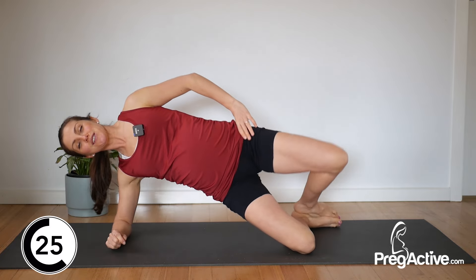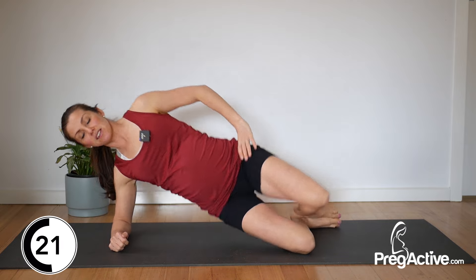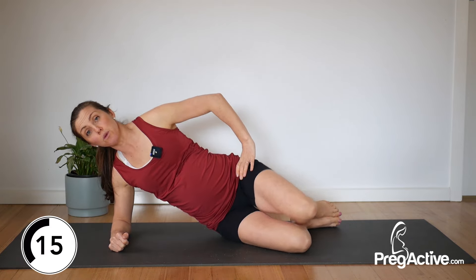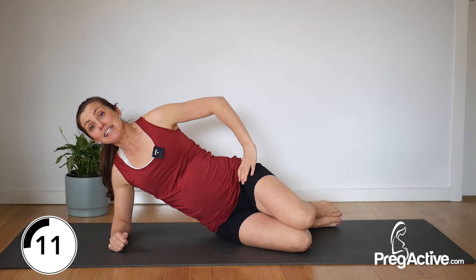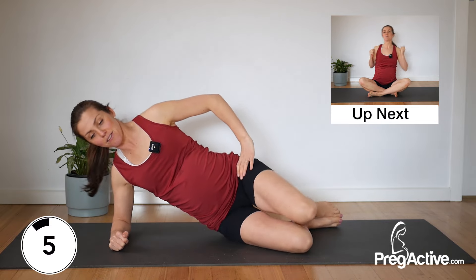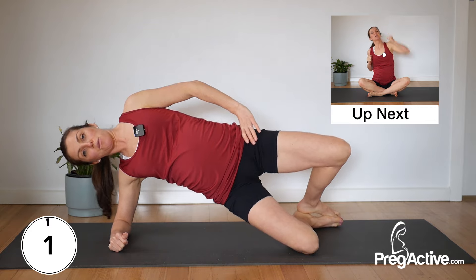As your body grows, things need to change, just shift it up. Over halfway now, keep going. Really get that squeeze into that top glute as well. 10 seconds left — never hold your breath, keep breathing. Five, four, three, two and one.